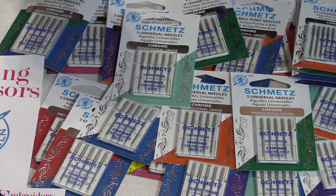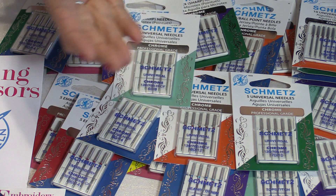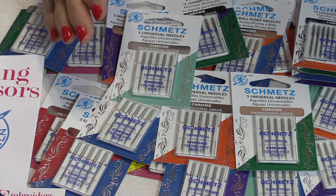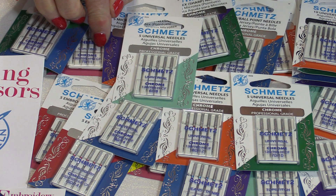Chrome also helps with the thread going through the eye of the needle — it has less friction through the eye and less buildup. It's just generally a better needle. Chrome has been used for years in the industry, and they've now brought it into home sewing machine needles.